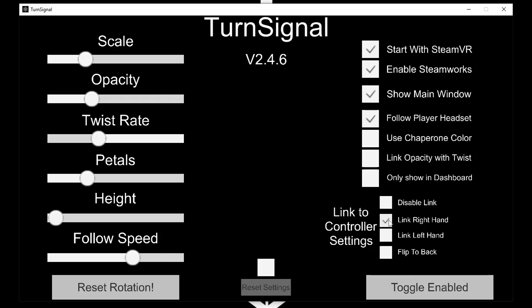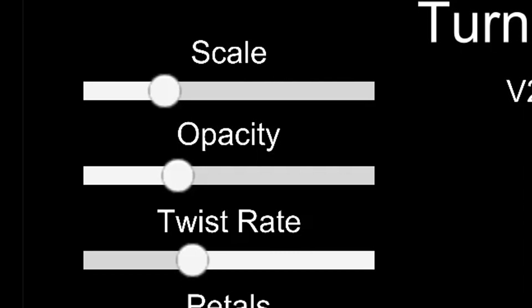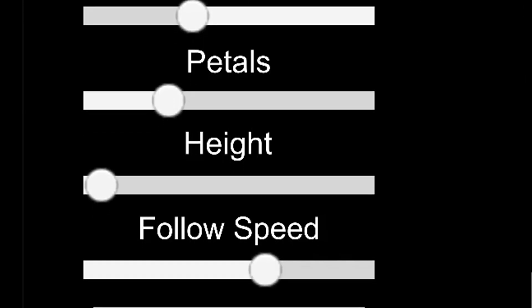You can link the flower to your hand, which will show it on your controller. You can also set it to the back of your controller so it will only show if you look at the back of your hand. The flower settings are pretty much self-explanatory, but I will give you a quick rundown in case a caveman watches this.